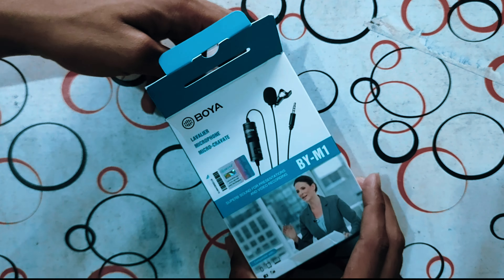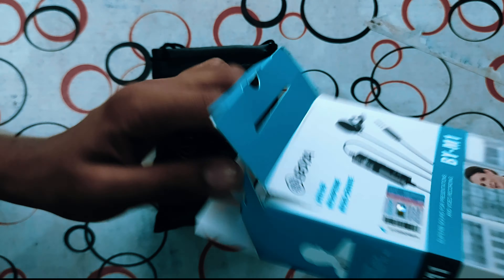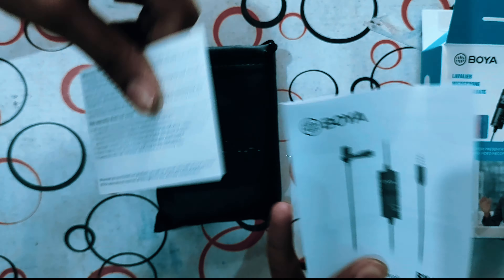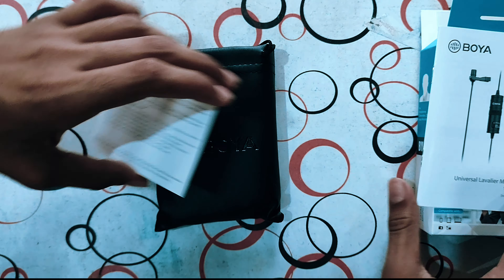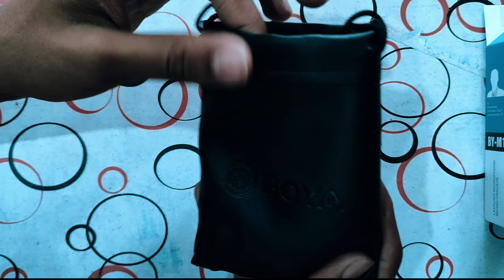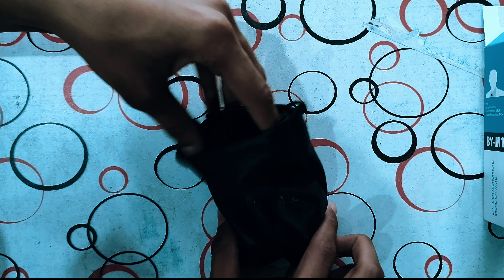We open our box of Boya and we have a pouch in it. We have a manual and warranty certificate. The quality of the pouch is very good — it comes with a leather finish. So we have a very good pouch.